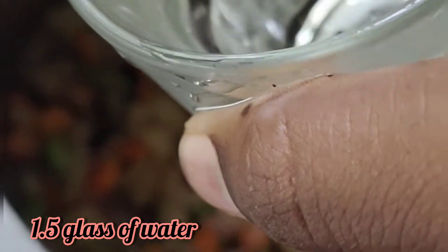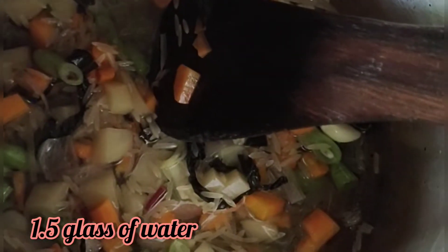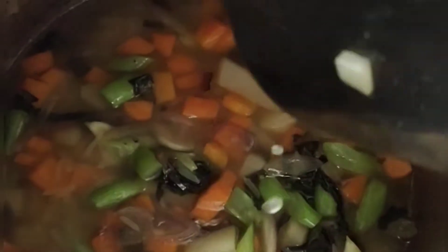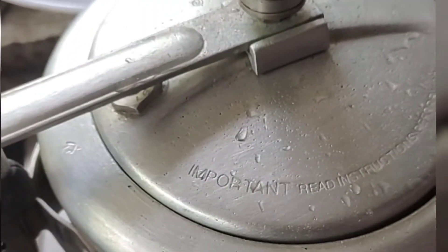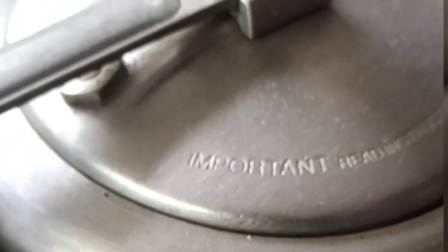I will add a cup for the cooker. We will add the lid. We will cook for 3-4 hours. If you have a cooker, you can use it.